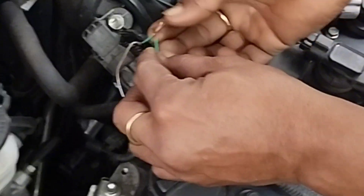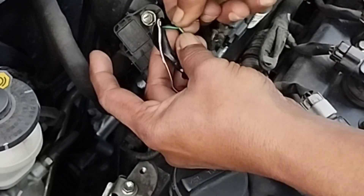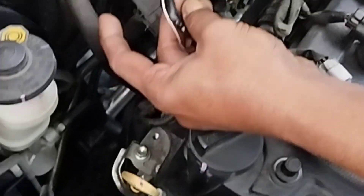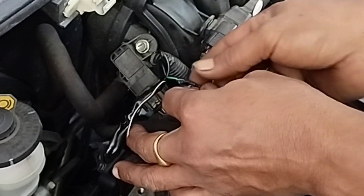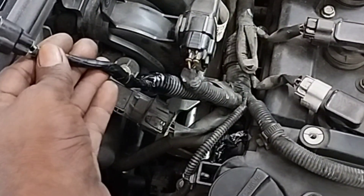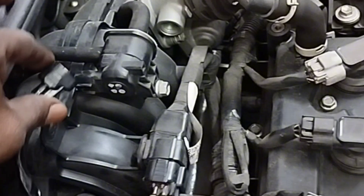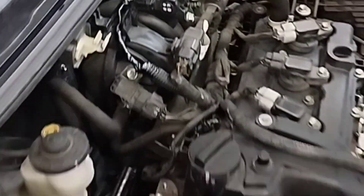Now I will reconnect the damaged wire properly. After connecting the wires, I wrapped them well with black tape so that there would be no short circuit in the wire connection. Then I connected the wire socket back to the purge valve. Now I will go inside the car and clear the engine fault code to check if the problem is solved.